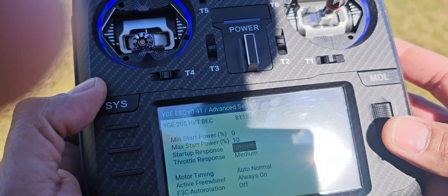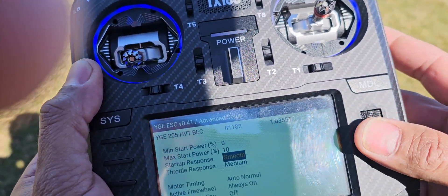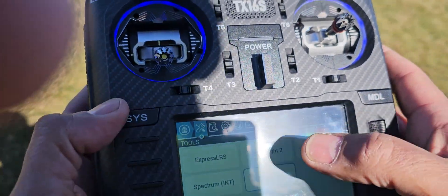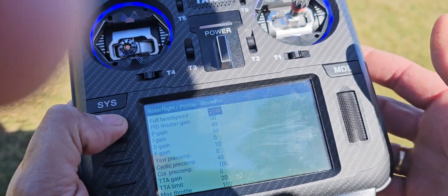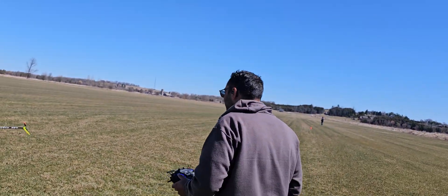All the parameters, firmware update, serial number — everything — all the setup is on the radio. And the same for the Rotor Flight: my gains, governor, head speed, everything. Full integration.